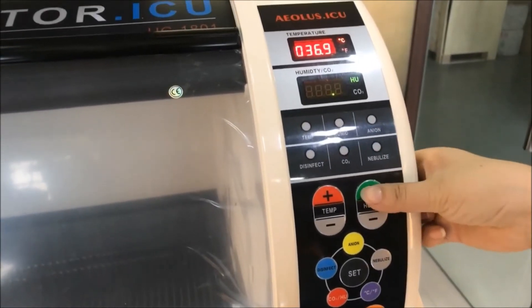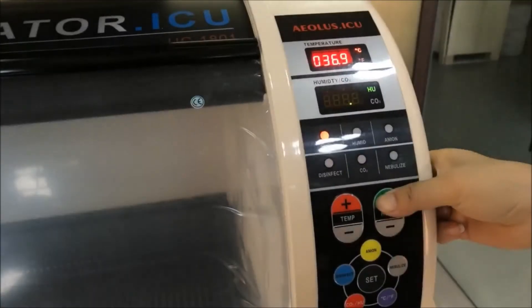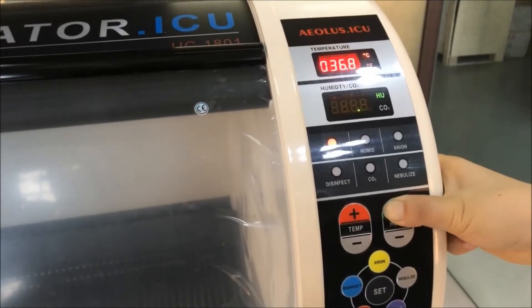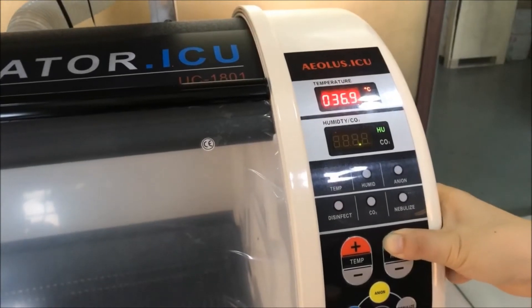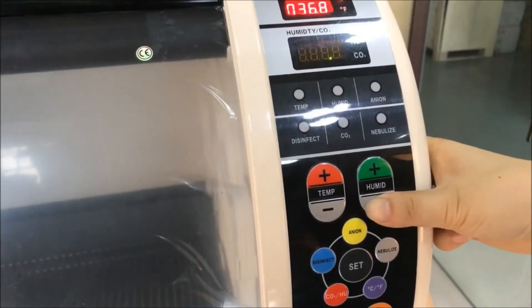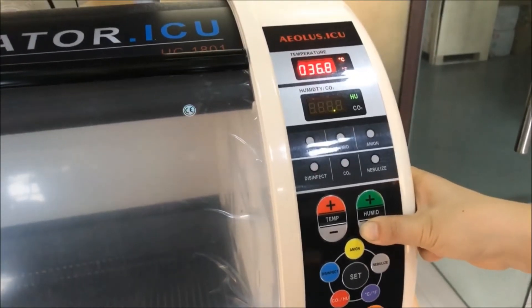Press the plus button to increase the setting — the stepping will be 0.1 per press. If you hold the button for a longer time, the setting will change by 1 per blink. If you switch to the minus button, it goes lower.